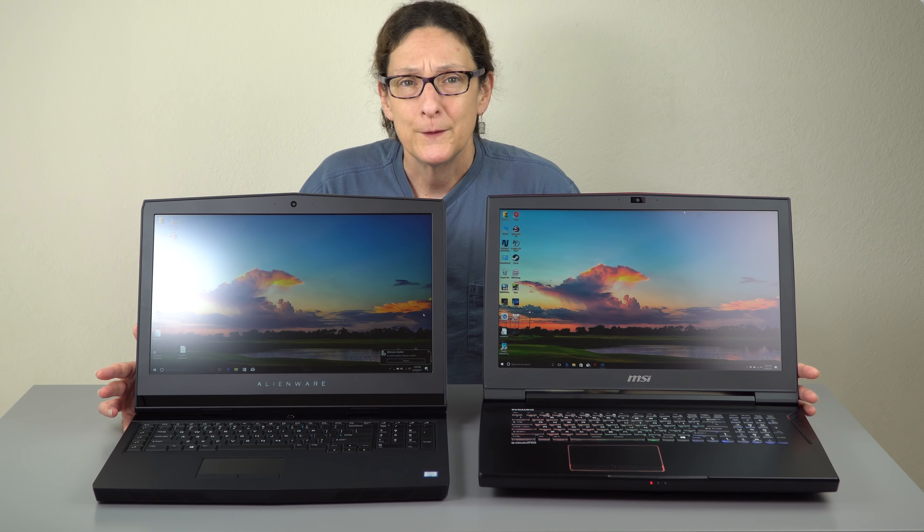Both of these have zone-programmable RGB backlit keyboards. Alienware does something a little bit different — they're not using the chiclet key style. It's a very nice keyboard to type on. The trackpad is one of the best I've used on a gaming laptop. Dell owns Alienware and has for about a decade, so a lot of their design prowess shows in terms of making something actually usable like an everyday laptop. The trackpad is an example of that with those nice soft clickable discreet buttons.